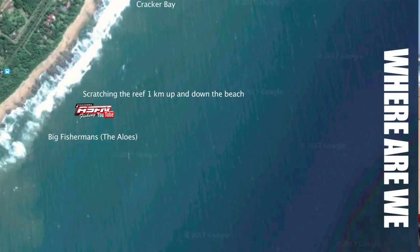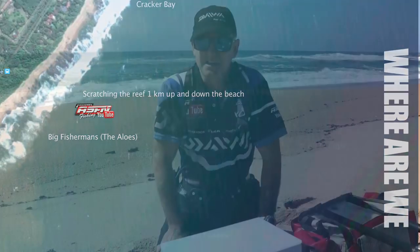Hi, today we're fishing down here at the Alloes, a big fisherman area south of Aberdeen. We're going to be targeting bronze bream and stone bream.